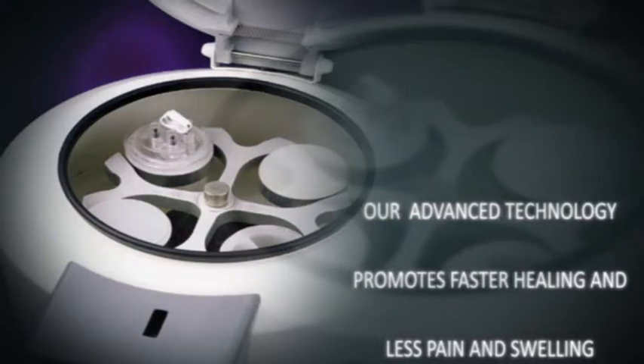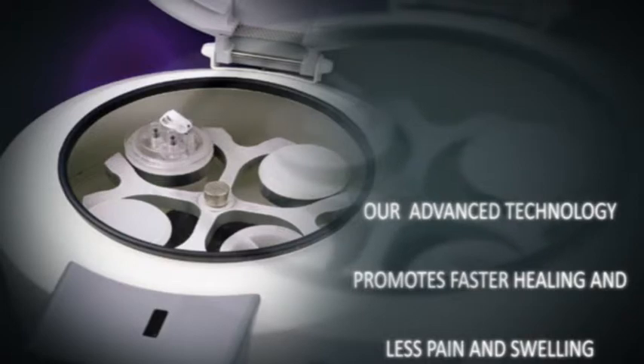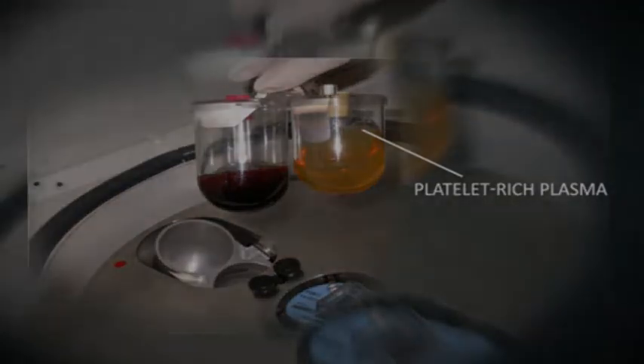To enhance the bone further, we use a special centrifuge to isolate and concentrate the platelets from the blood, and mix the platelet concentrate with the hip bone. This high concentration of growth factors in the platelets further enhances the healing. The platelets are concentrated into a small volume and is called platelet-rich plasma, or PRP.